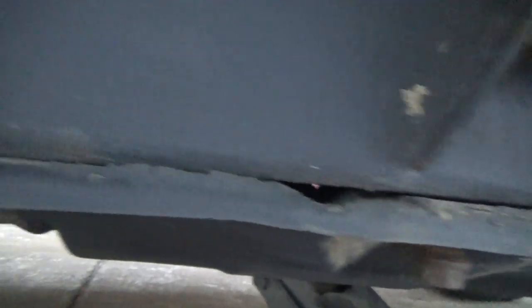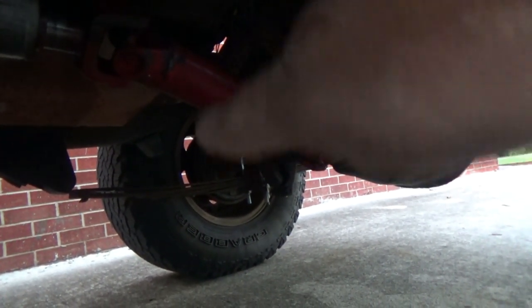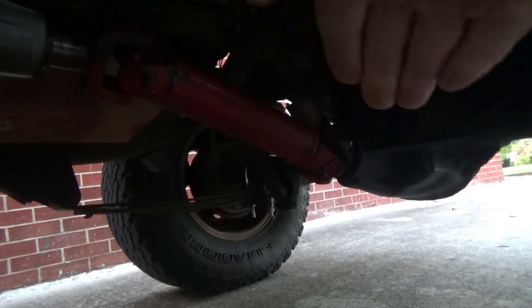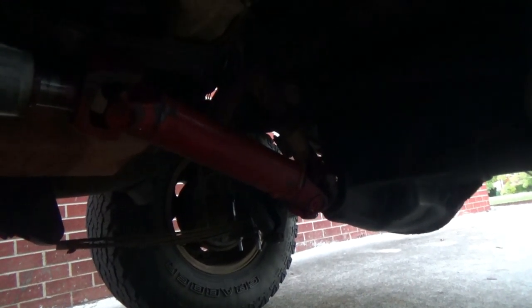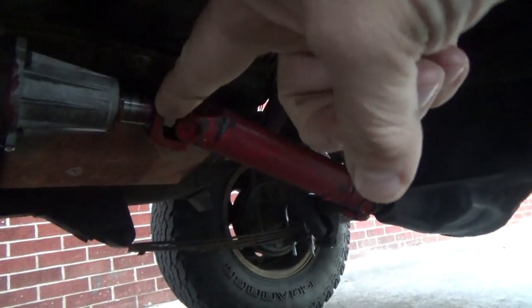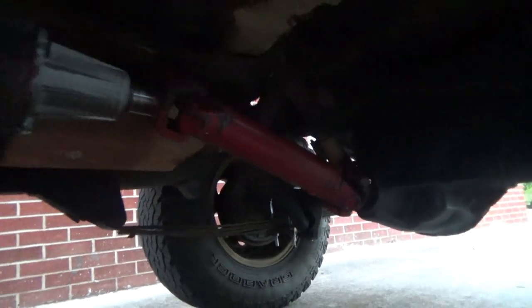To do a transfer case drop, we have to deal with this skid plate here. There's a space between the frame and it — that's important because the transmission, transfer case, and all that stuff is actually bolted to the skid plate. When you do a suspension lift and pick the body up, the engine, transmission, and transfer case all go up with it, which increases the angle of the u-joints. When you throw a hard pitch on the drive shaft, it binds the u-joints and causes them to vibrate. By dropping the transfer case down — creating space here — it lowers the output shaft of the transfer case, which decreases the u-joint angles and should take out the vibration.